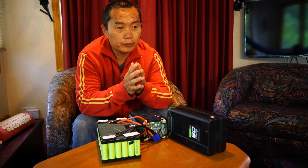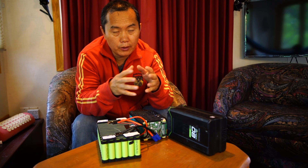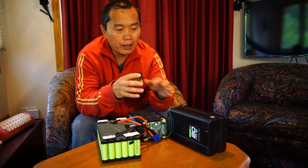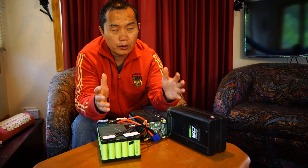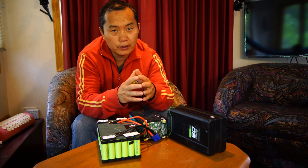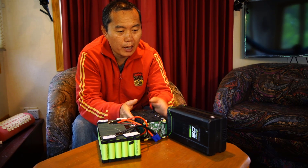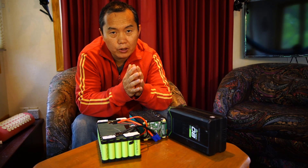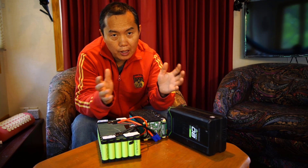That's why when I build an electric power motor, I use this battery and parallel several of them together to get enough current. Otherwise, if you just use one battery, you don't have enough current. You have enough voltage, but not enough current.